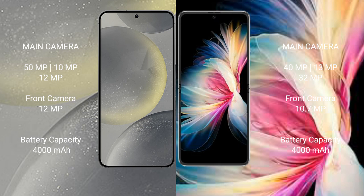Samsung Galaxy S24 has a 4000mAh battery with 25W fast charging support. Huawei P50 Pocket also has a 4000mAh battery but with 40W fast charging support.